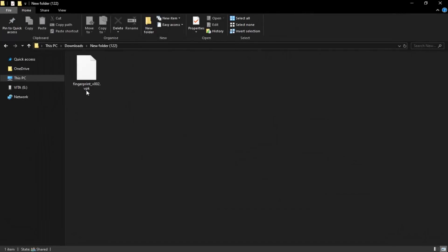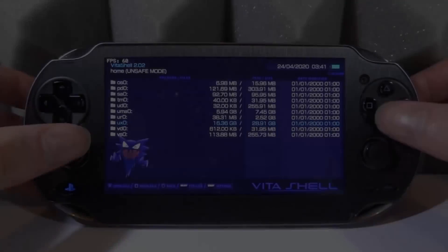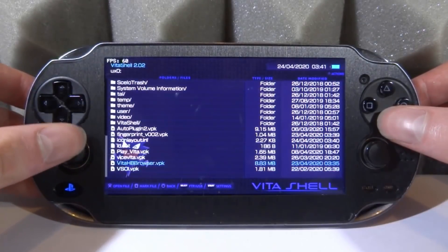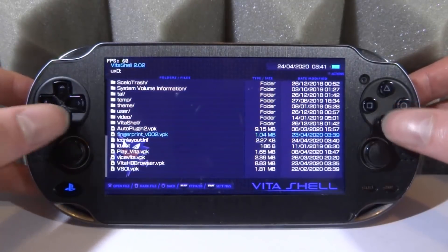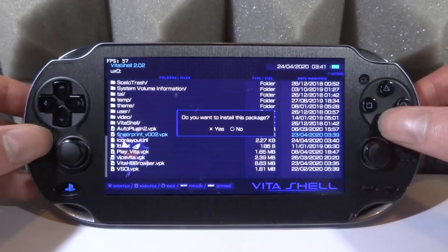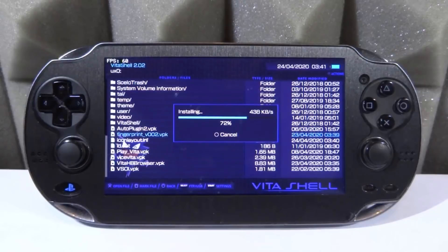Here is the Fingerprint file. We're going to drag and drop it onto the root of our Vita. I'm hoping this one will be more advanced than previous videos I made about similar apps — Vita Identify was pretty good, but this one looks a lot better from what I've seen so far. In VitaShell, find it — fingerprint version 0.02.vpk — press X, X again, and X one more time to install.